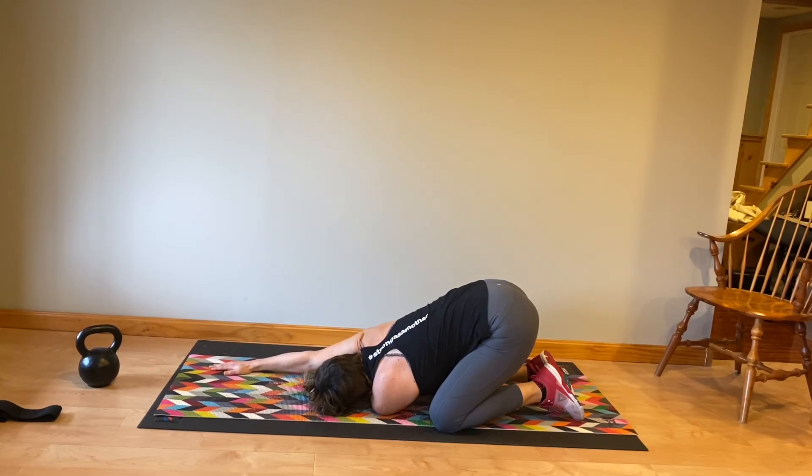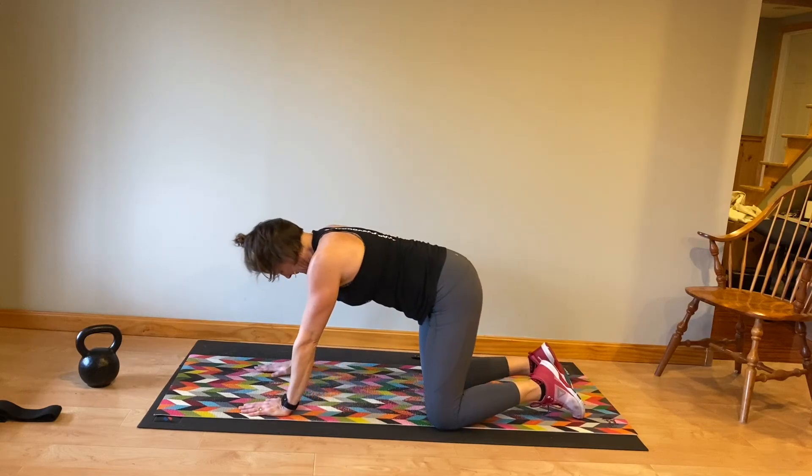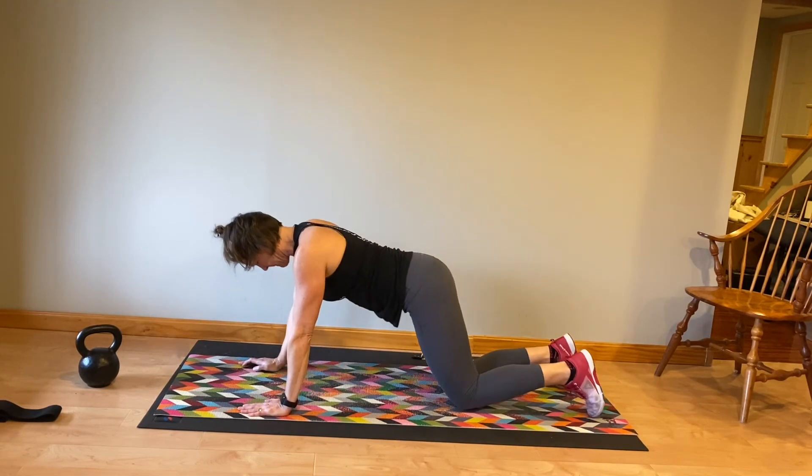The left ear is towards your mat and you're reaching that left arm palm up out to the side. Press away from your hand. Coming back up onto all fours.